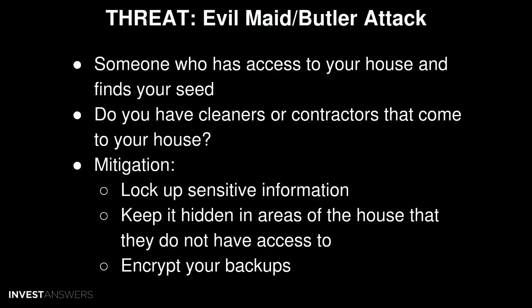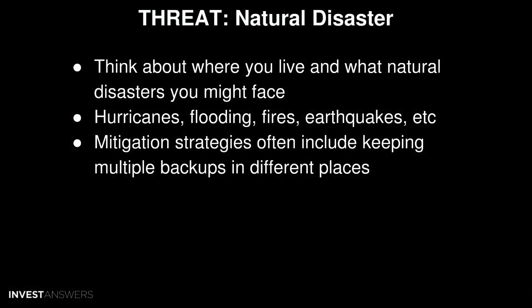Next is the evil maid or evil butler attack — the threat of somebody who has access to your house finding one of your backups and taking it. Determine if you are susceptible: do you have a maid, butler, contractors, or family members who come to your house? Mitigation strategies include not leaving your seed in the open, locking up sensitive information, keeping it hidden, and encrypting your backups so that even if found, it cannot be accessed.